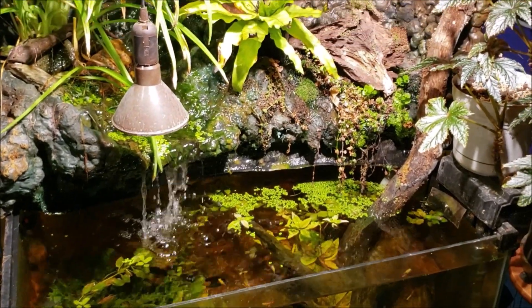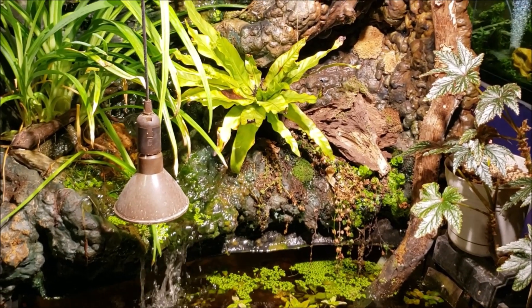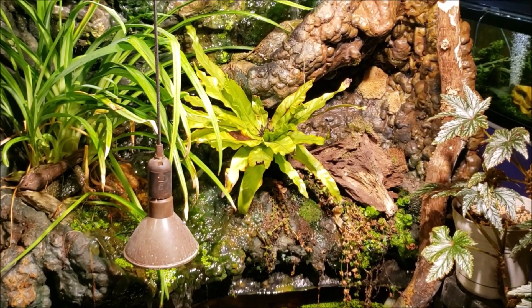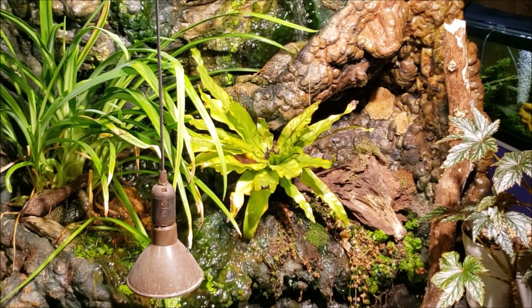Make sure you're subscribed so you won't miss anything I've got coming up — you never know what it's going to be with me. Thanks for watching, and this is my waterfall tank — I'll see you real soon in the next one.